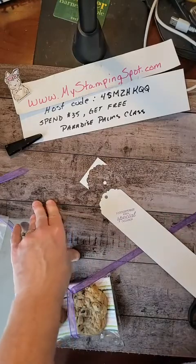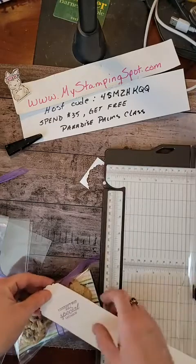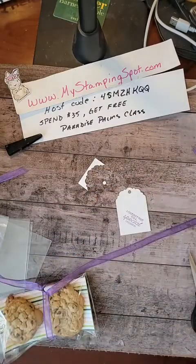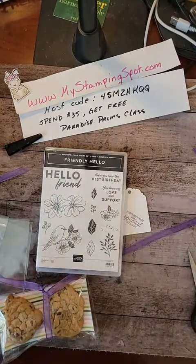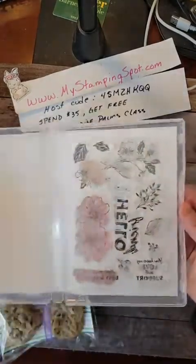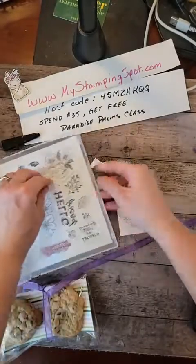So now I feel like this needs a little something else. I'm going to trim this right down here, and I'm going to grab that little Friendly Hello stamp set that goes with the DSP that I'm using. I think I'm just going to pop some little dots and maybe some of those little green sprigs.